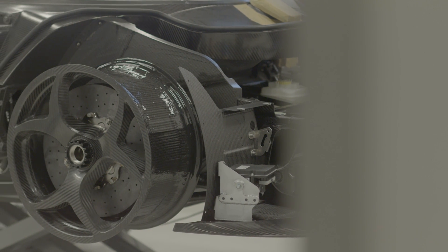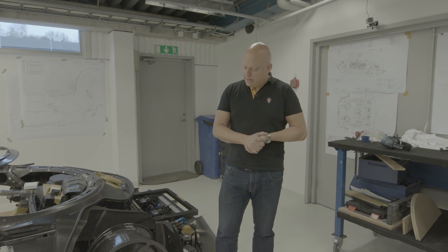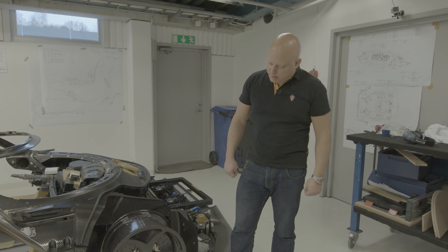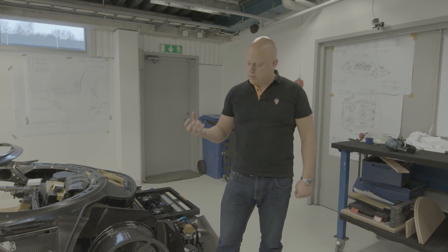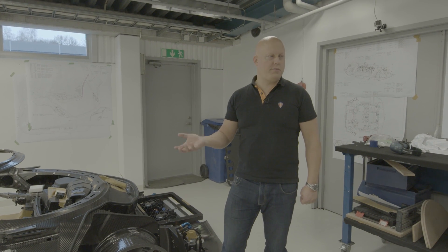So this is our air core carbon fiber wheel for the Regera. It has a new design, as you can see, from the Agera type carbon fiber wheel. The Agera carbon fiber wheel — the air core wheel — was the world's first homologated hollow carbon fiber structure wheel.